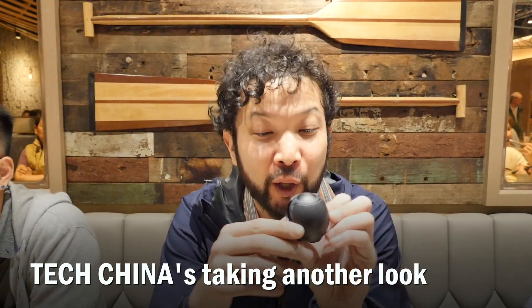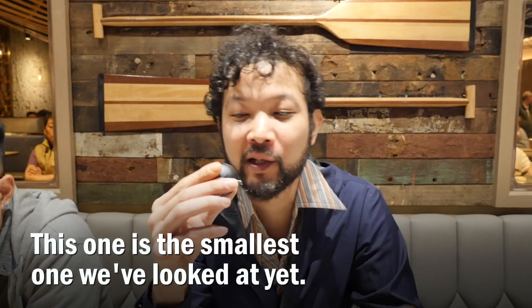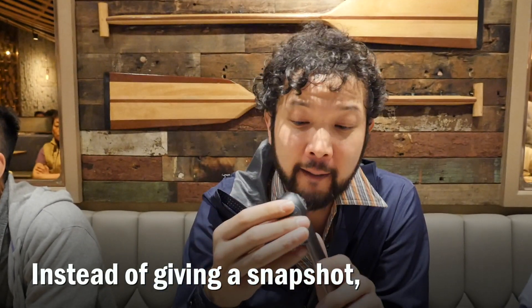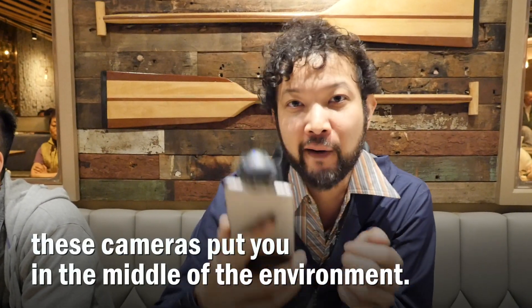It's been a few months but TechChina is taking another look at 360 cameras. This one is the smallest one we've looked at yet. Instead of giving you a snapshot, these cameras put you in the middle of the environment.